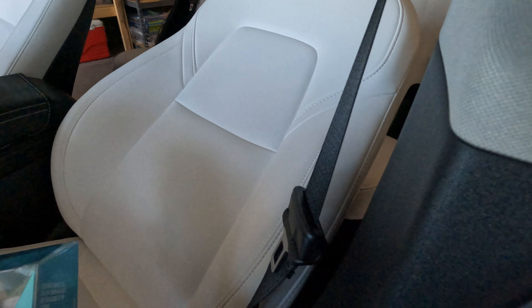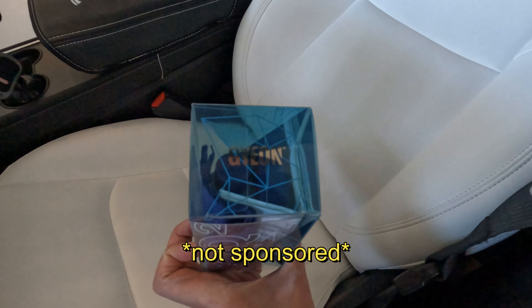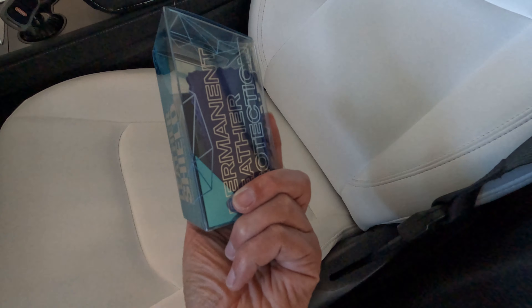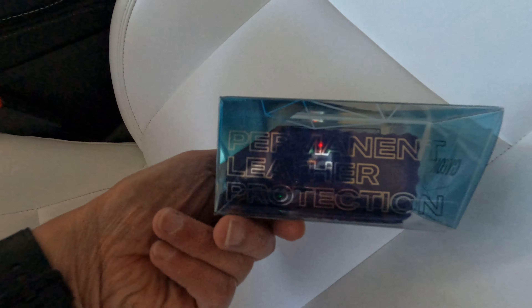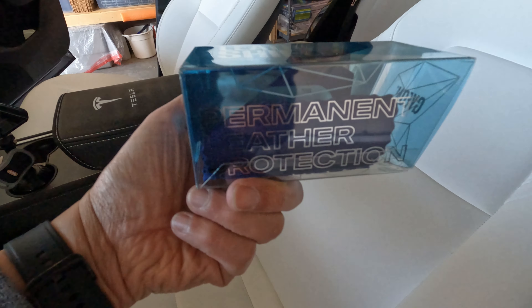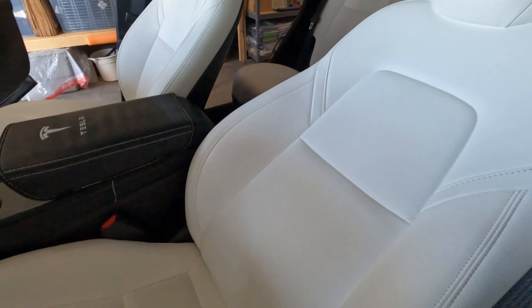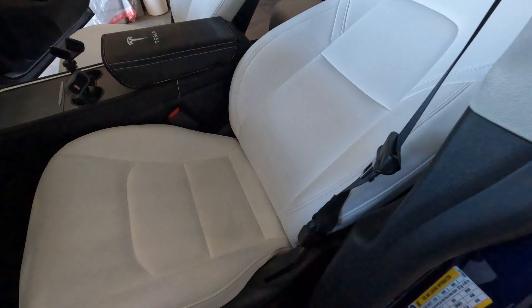This is a Leather Shield by Guion right here — permanent leather protection. I'm going to vacuum this one first and then after that I'm going to apply it.